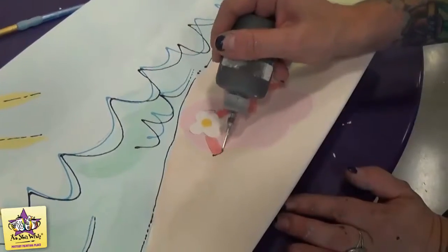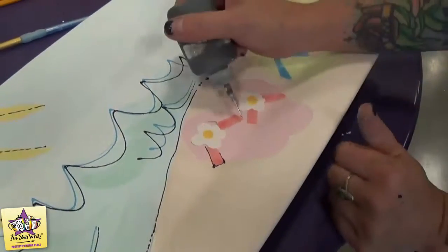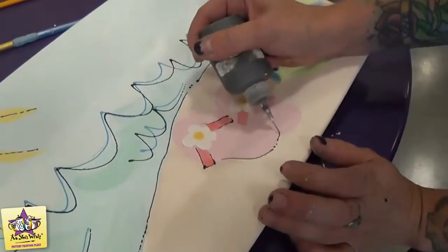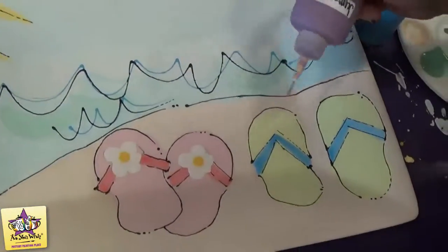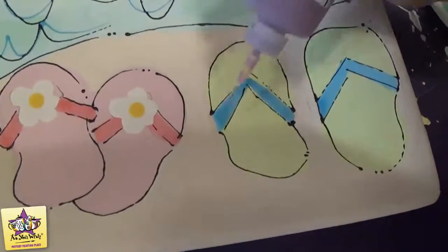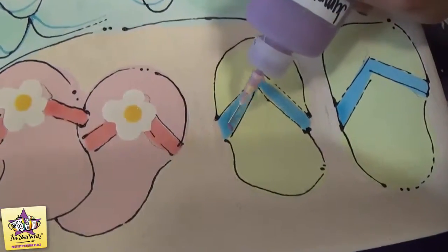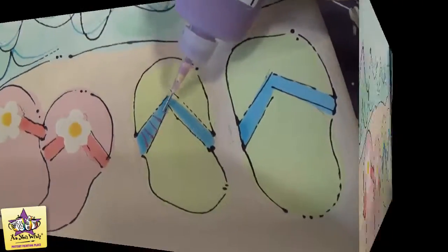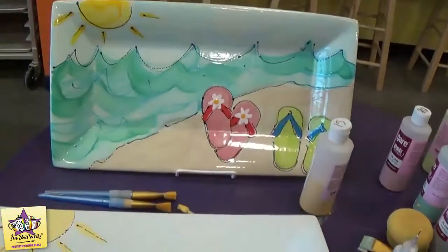Then we'll do the sandals — I'll start with the straps first. The very last step is going to be with the purple fun writer, just to add some stripes to the blue sandal straps. And our beach platter is all finished.